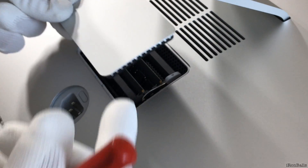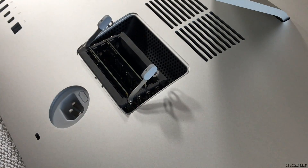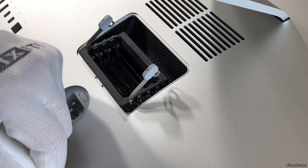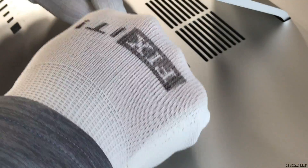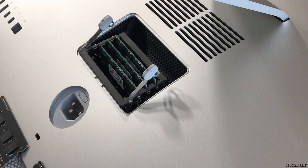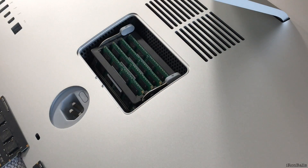There are two levers I have to pull up — one and two. Then I have a 16 gigabyte package which I got from Amazon. I unpack it and install the RAM. Then I push the levers back, click them in, and close the door.